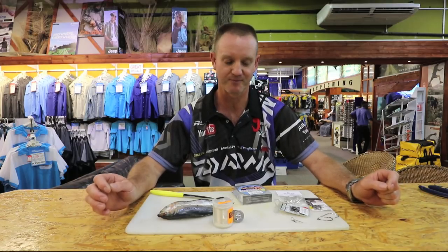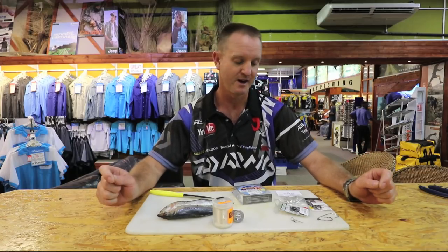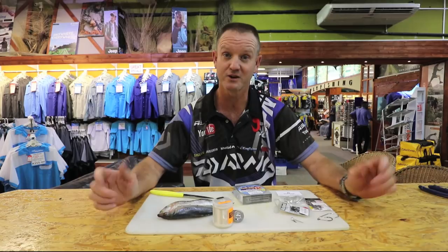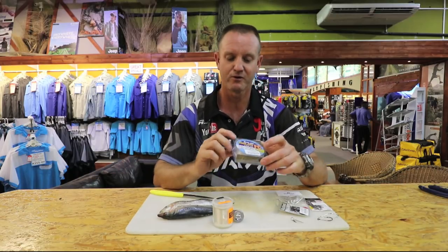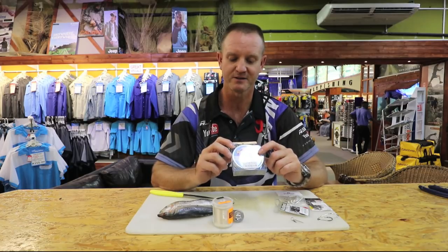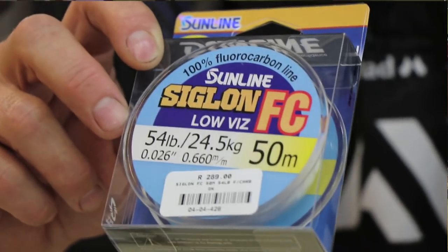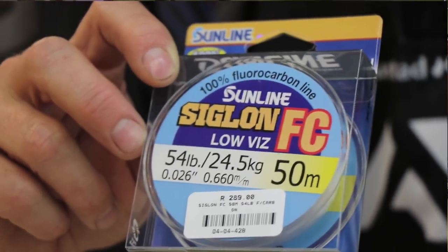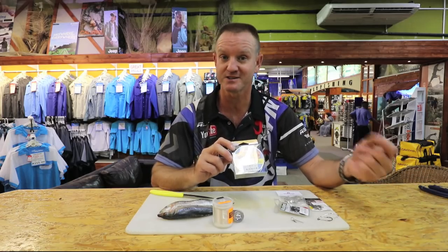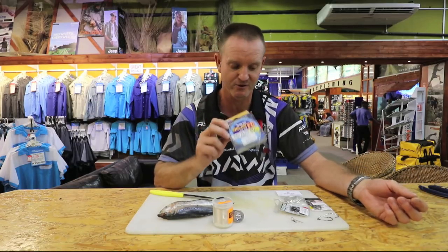What I'm going to show you is the trace that I use for catching them. Basically what we're going to utilize for this particular trace is fluorocarbon, 50 pound or 54 pound. The reason we use fluorocarbon is it's a lot heavier so it sits down on the actual sand. In August all the way through until November our seas are quite big, so we don't want the bait to move around too much — hence the fluorocarbon.